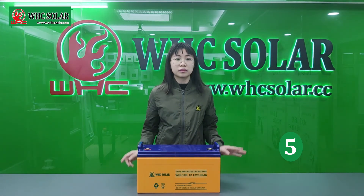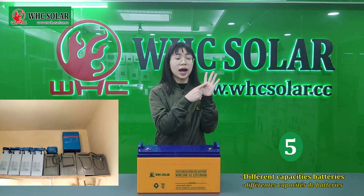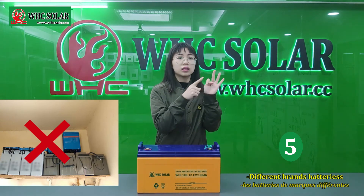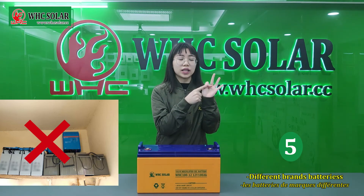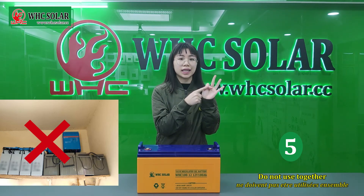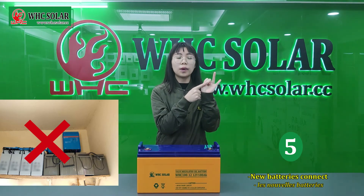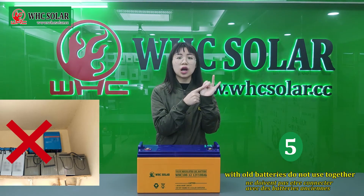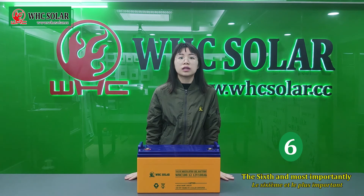Fifthly, pay attention: different capacity batteries should not be used together. Different brand batteries should not be used together. New batteries connected with old batteries should not be used together.